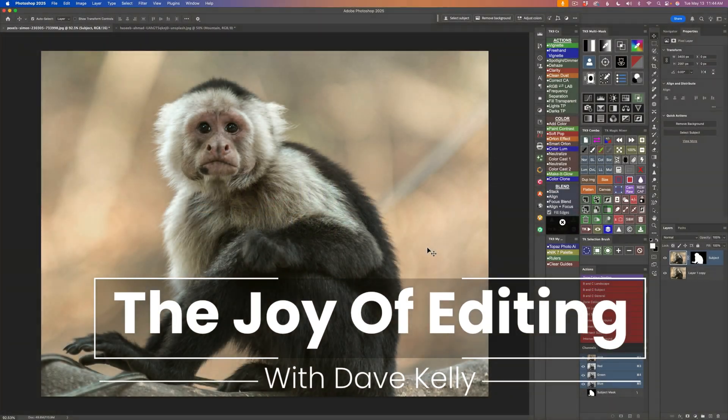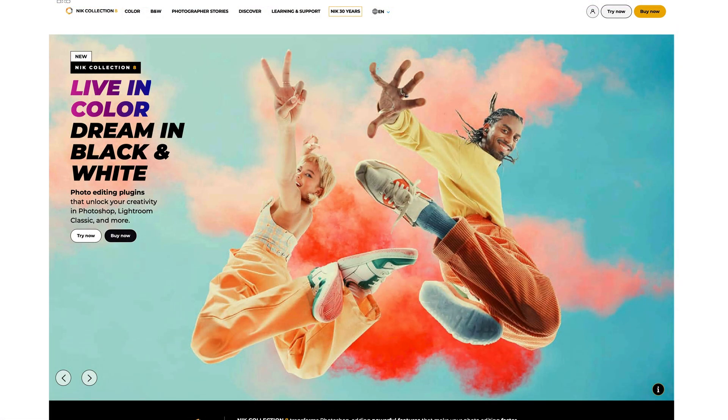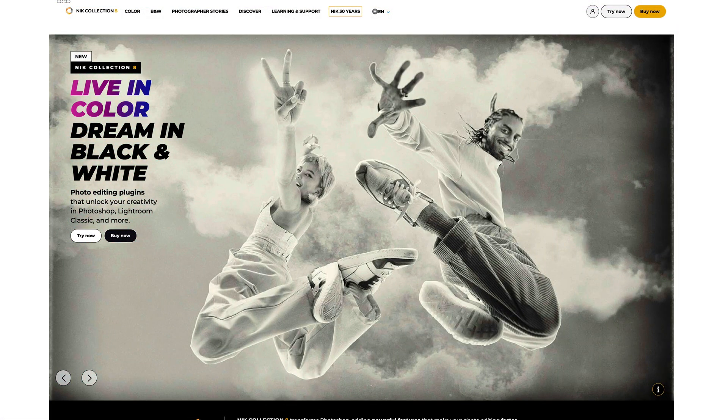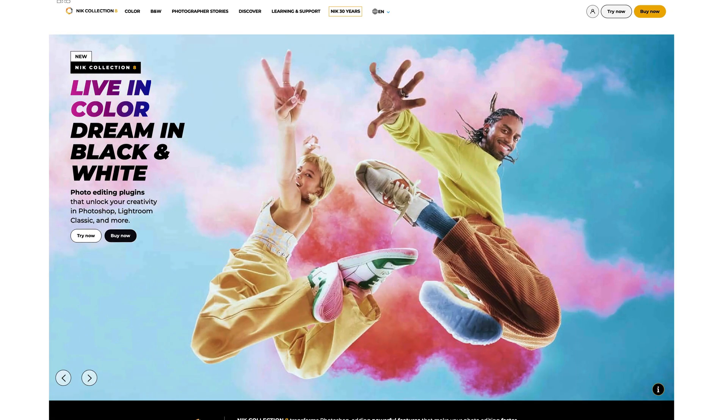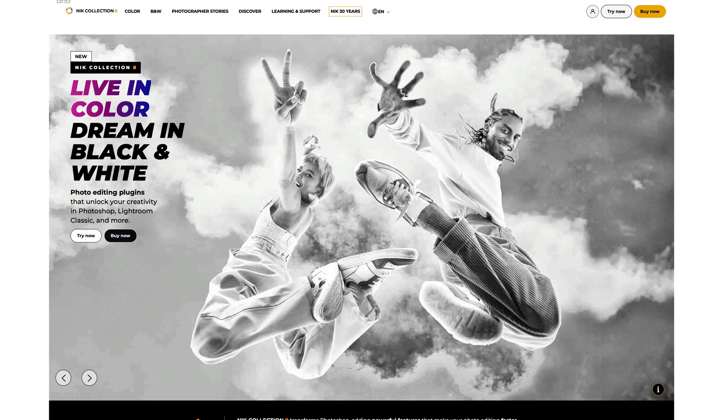Hello everyone and welcome to the Joy of Editing with Dave Kelly. I'm excited to show you the new Nick Collection 8. This is a superb update and I highly recommend it to all of you, especially if you are a Photoshop user, because with Photoshop it incorporates Photoshop masking, which is really cool.